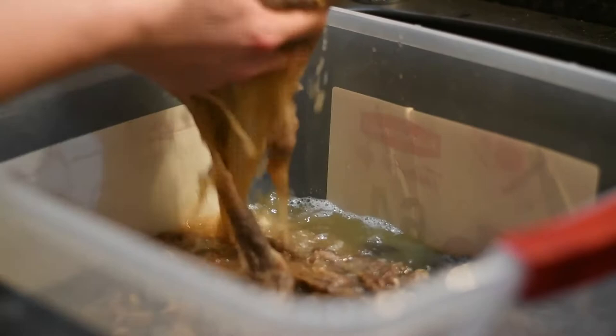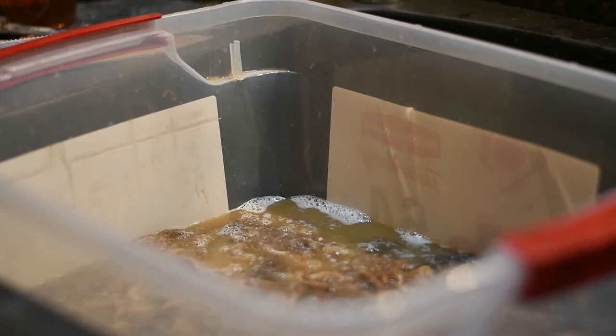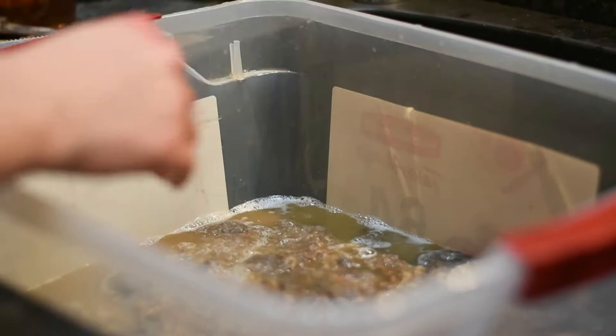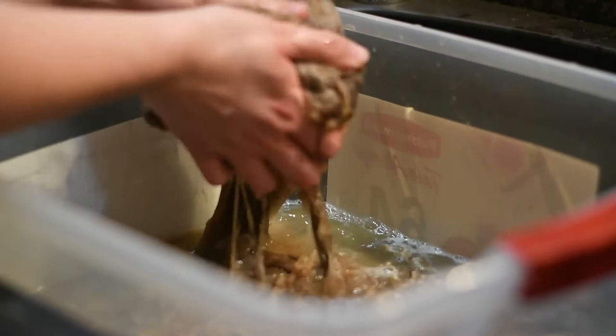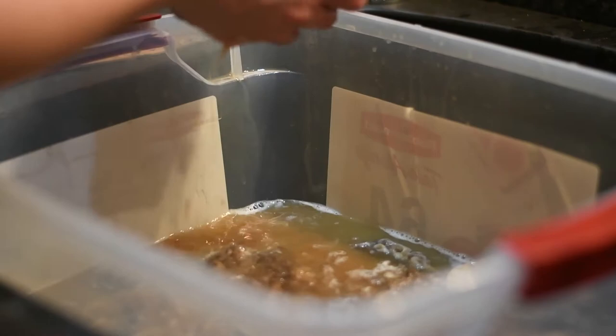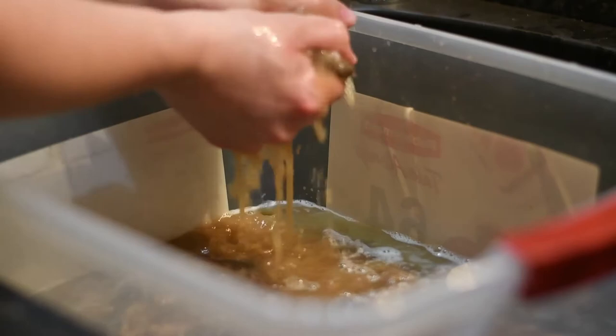It just amazes me how much gunk comes out from the first wash. Because this is a colored fleece, I'm not too worried about making it the best cut — I don't have to worry about it being pristine white because it is a brown and blonde fleece. If it was a white fleece, I would be using — I think it's called Unicorn Power Scour or something like that. I'll put the link below. That makes white raw wool gorgeous.